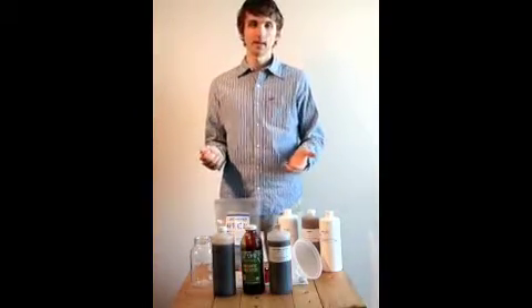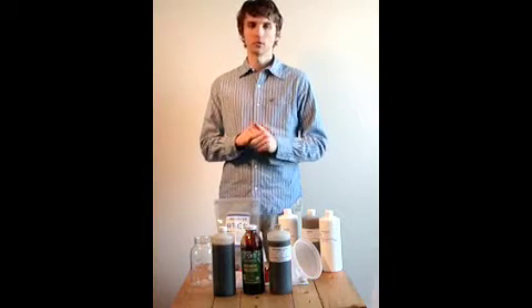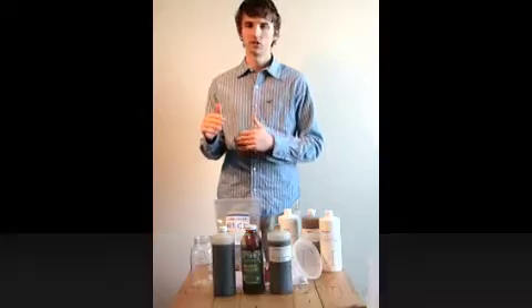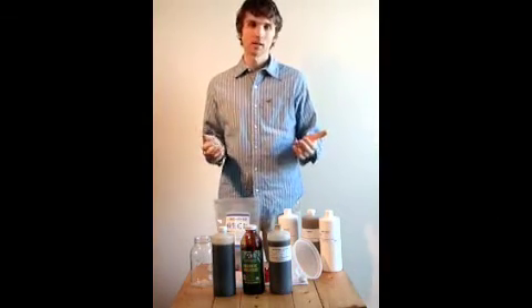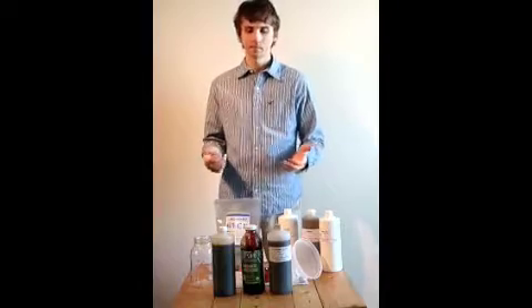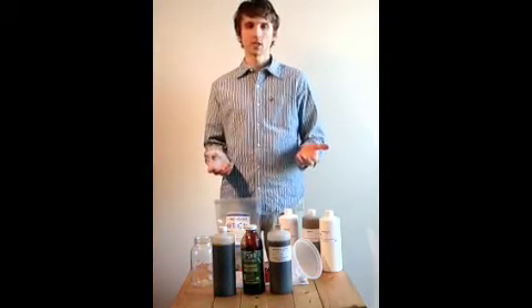That's the basic process of making EM — it's really easy. I've learned a few expert tips over the years, and if you want to learn those, you can go to my website at www.gardenerspantry.ca and read my activation instructions. There's also lots more information on the site about EM and these ingredients, as well as a video on how to use EM. Thanks very much for watching — my name is Phil, and I hope you enjoy activating your EM.